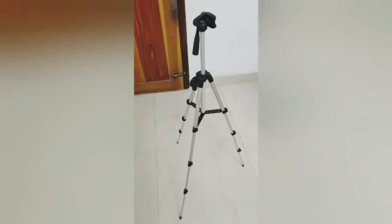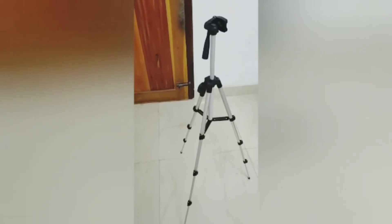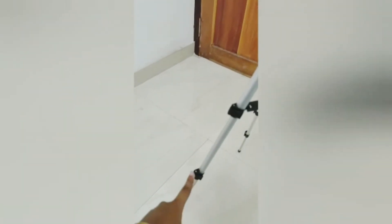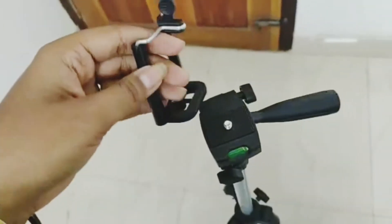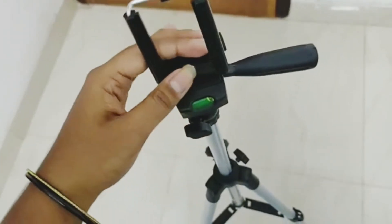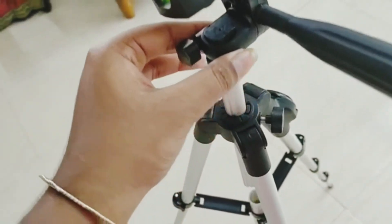This is a tripod. This is a clip. The clip is fitted into the font. The screen can be turned into a tripod.